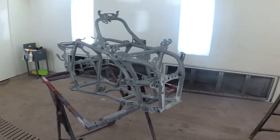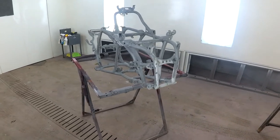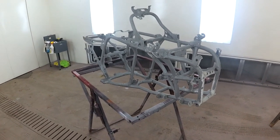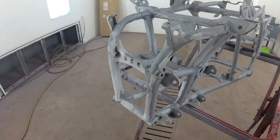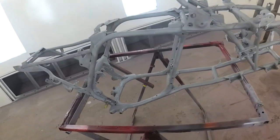Okay, here's the frame. I didn't record hardly anything. I don't know where I left off, but anyway, as you can see, no more paint. Sandblasted the whole frame, mostly. It's got a little bit of sand in the front, but we're almost ready to prime it.